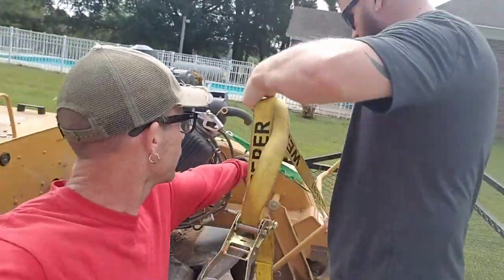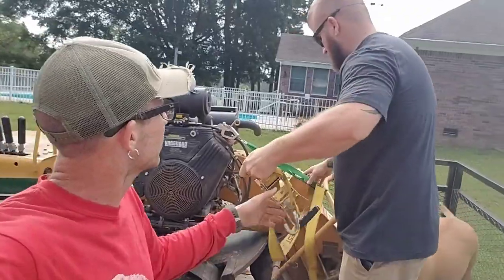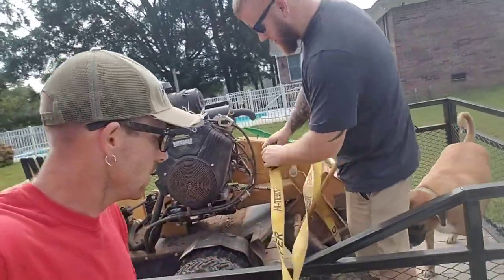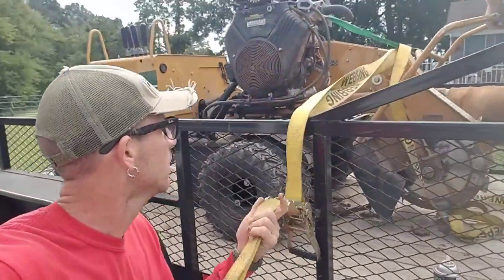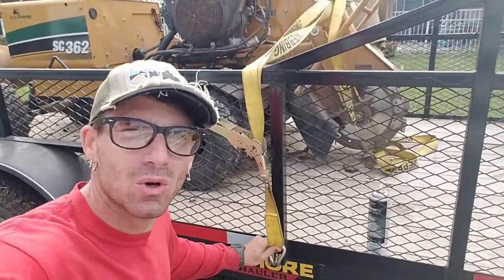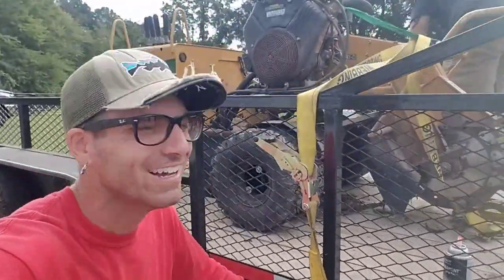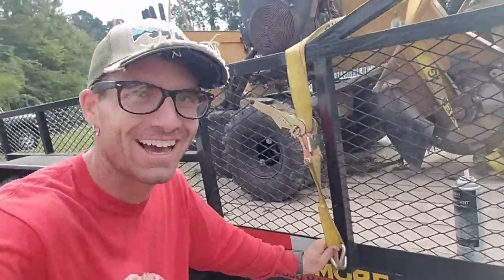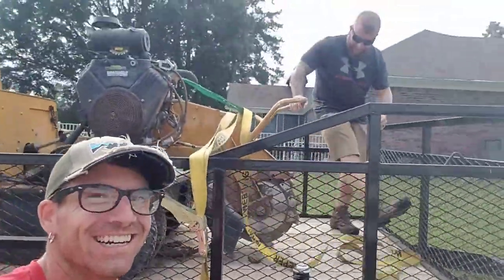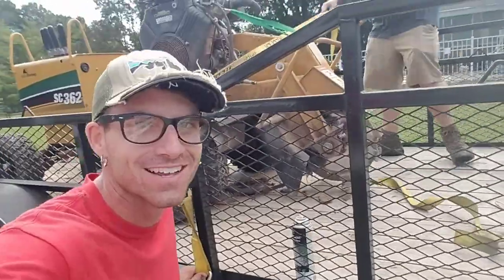Hunter's getting ready to go grind some stumps at a church here in Cleveland — First Presbyterian. They said they wanted stumps ground at a church but they wouldn't let me come do them. They said they wanted Hunter — they wouldn't let me do a church job. I'm just kidding. Anyways guys, stay tuned, I'll show you what that looks like after I get it raked all nice and neat.